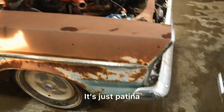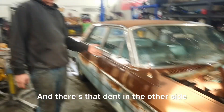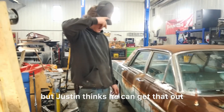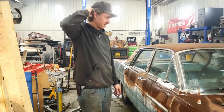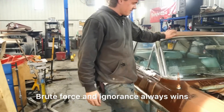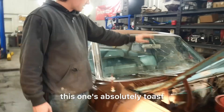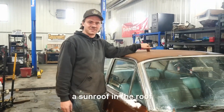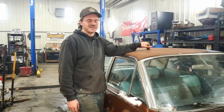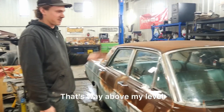This side is in perfect condition — there's not really any rust. There's just a little bit of rust on the rocker and the back. And there's that dent in the other side, which is unfortunate, but Justin thinks he can get that out. Brute force and ignorance always wins. Obviously we need a windshield — this one's absolutely toast. What do you guys think about cutting a sunroof in the roof? I'm totally joking. A chop top would be cool, but that's way above my level.